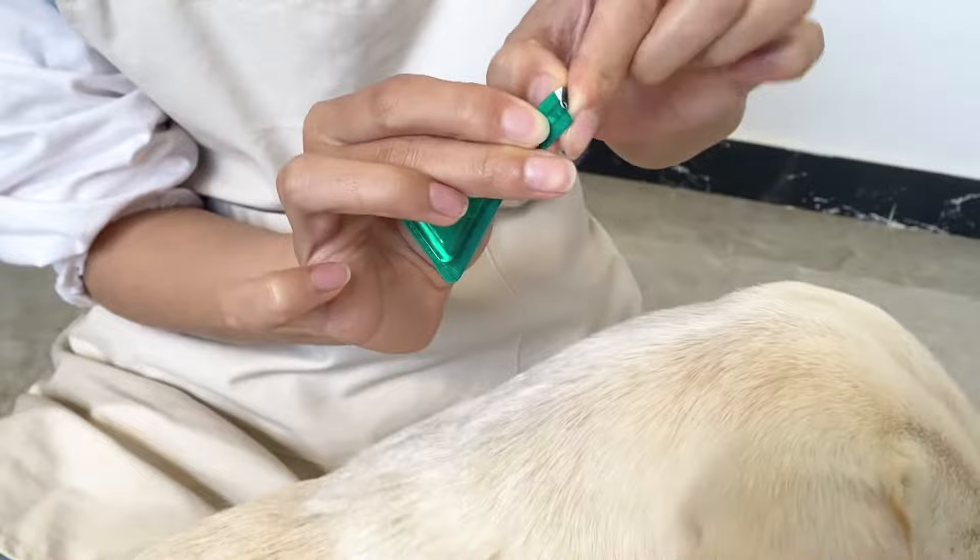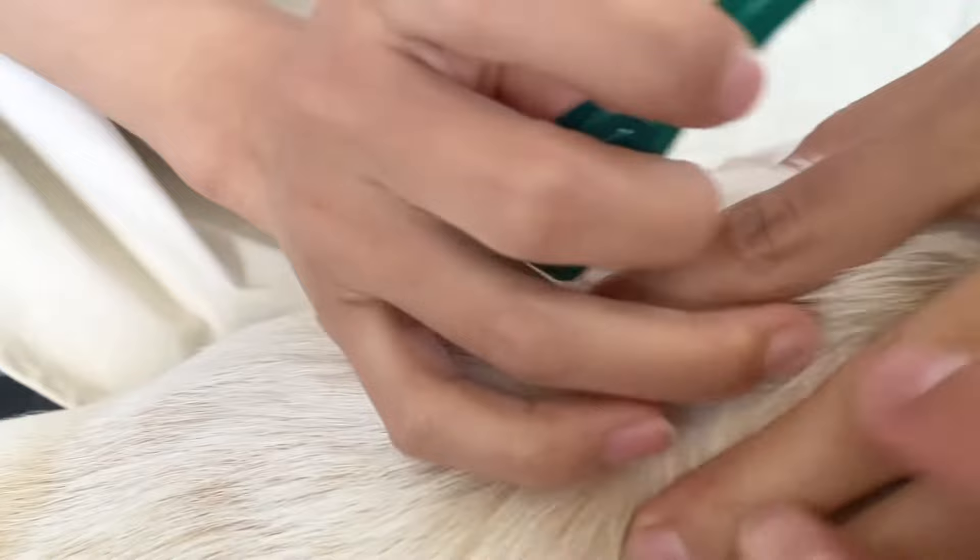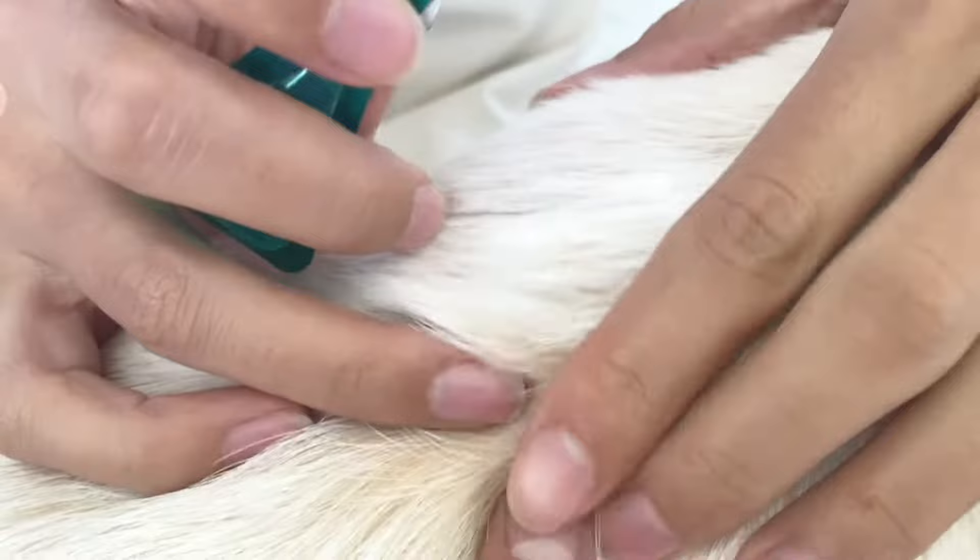First, we're going to open the medication applicator — it's quite simple. It comes in disposable one-time usages. And this is the key part: when you put it on the dog's neck, you're going to want to split the hair and make sure that you apply it onto the skin.